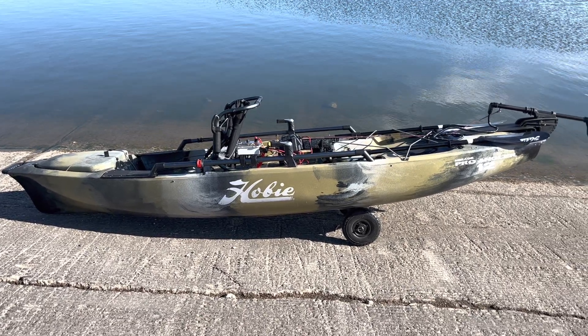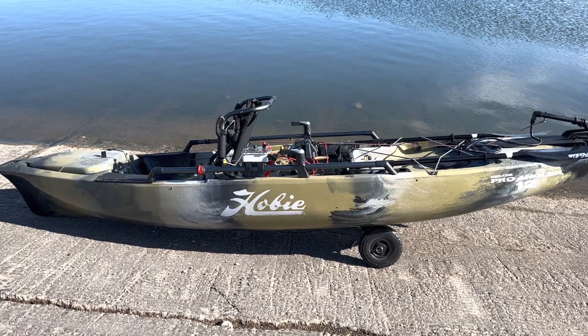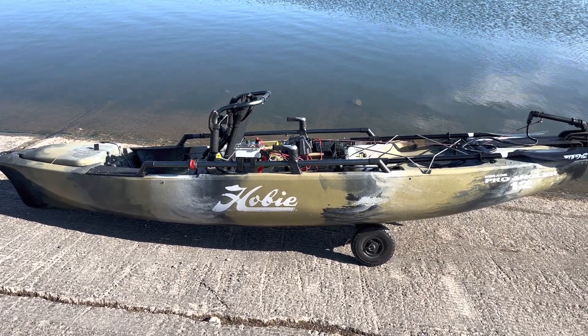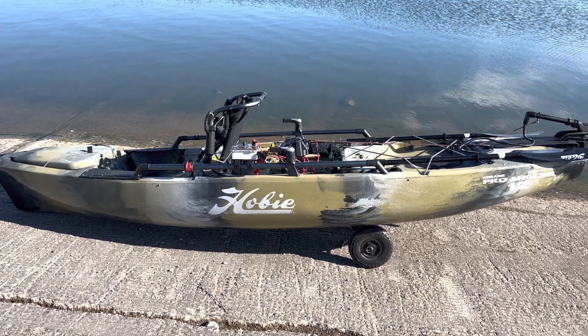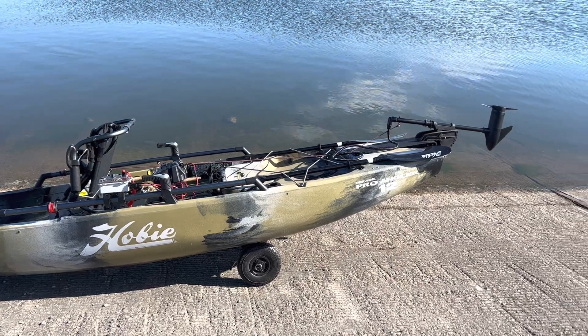So I have a Hobie Pro Angler 12. I have the 180 mirage drive — I didn't get the 360. I don't have that kind of money for that.